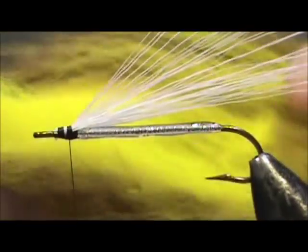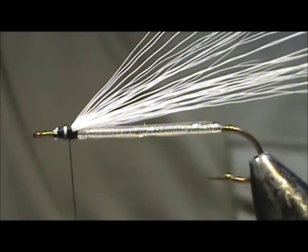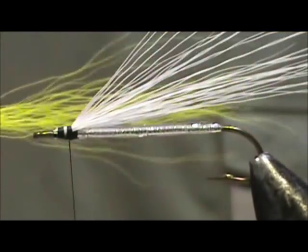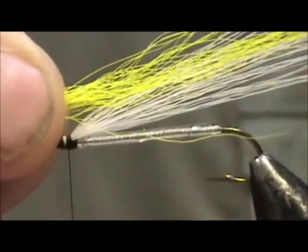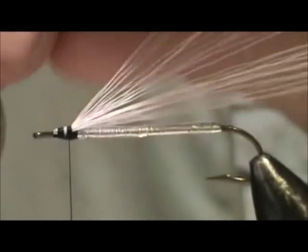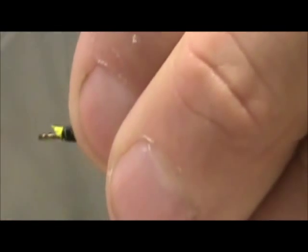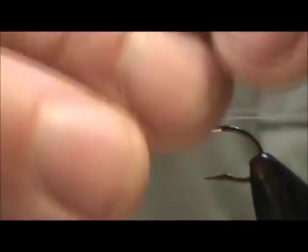The next material is going to be yellow bucktail. You don't want to overdo it — less is more. Even them out in the same way; these all look pretty good. We want them to be the same length as the white ones. Tie them in — you want to tie it tight but don't overdo it on the wraps.